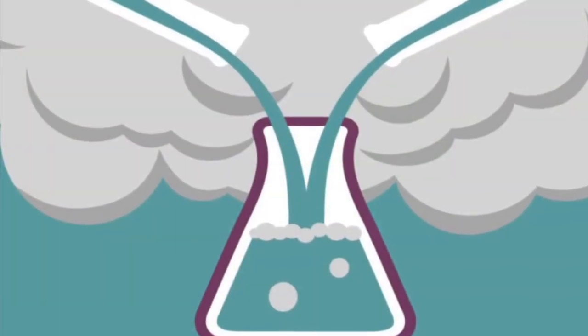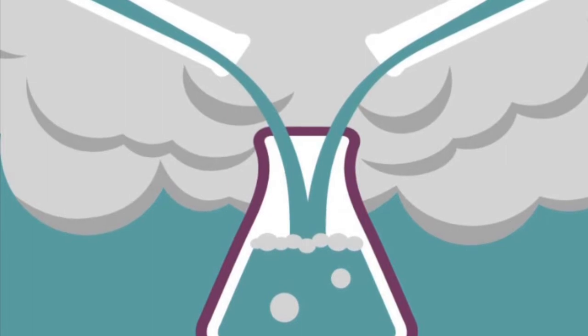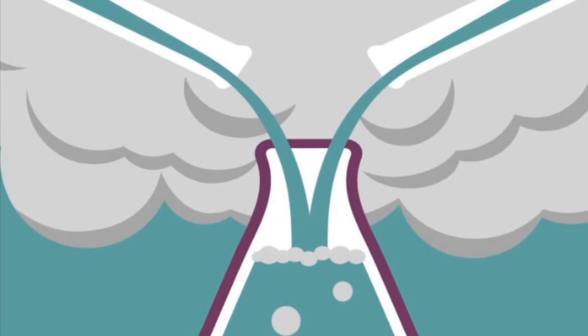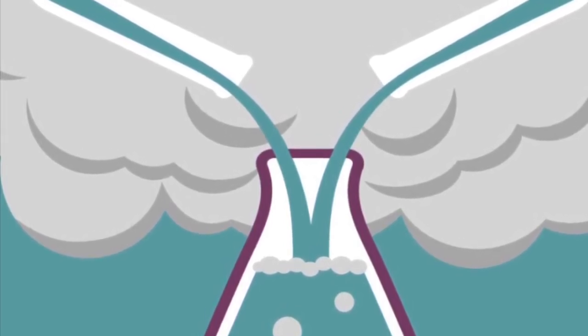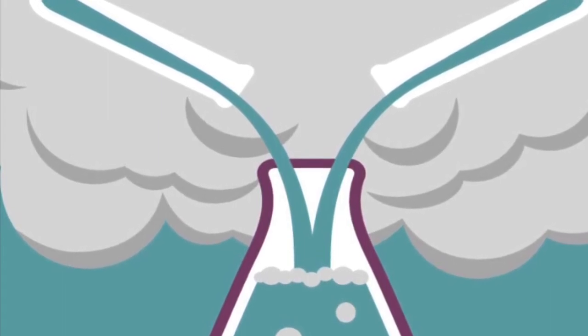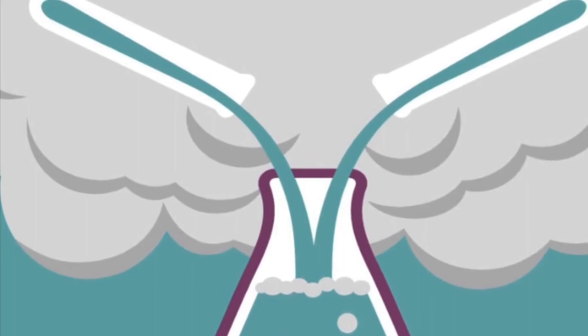The science behind the fizzy moon painting is the chemical reaction that occurs between the baking soda and the vinegar. Baking soda is a base and vinegar is an acid, so when the two combine they make a gas called carbon dioxide. You can hear the fizz and see the bubbles, and even feel them if you hold your hand close to the surface of the paper.